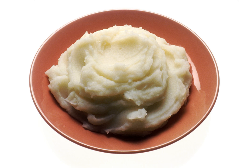Culinary uses. Mashed potato can be served as a side dish, and is often served with sausages in the British Isles, where they are known as bangers and mash.